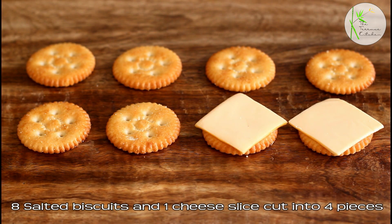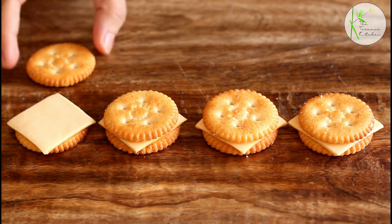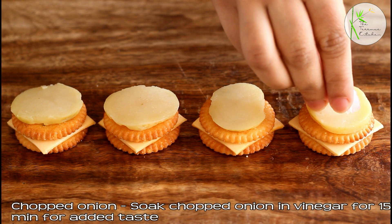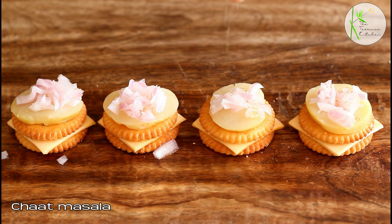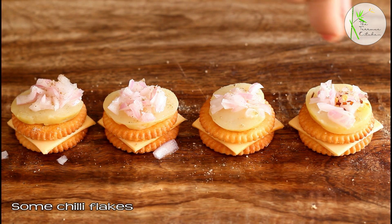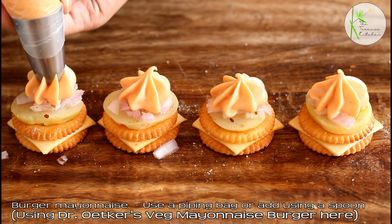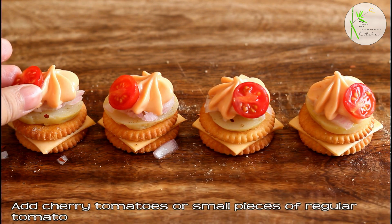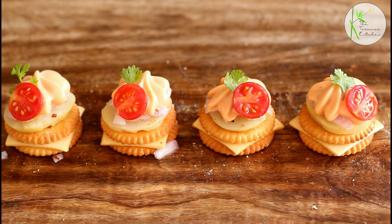Take 8 salted biscuits and place a cheese slice — I've divided 1 cheese slice into 4 parts. Keep the other cracker on top of the cheese slice. Add slices of boiled potatoes, then place some chopped onions. Sprinkle some chaat masala and some chilli flakes. Now finally pipe mayo — this is burger mayo. You can use a piping bag, tipper, or a spoon to do that. Add cherry tomatoes or small pieces of regular tomato, and finally top with coriander. Our cracker mayo canopies are ready.